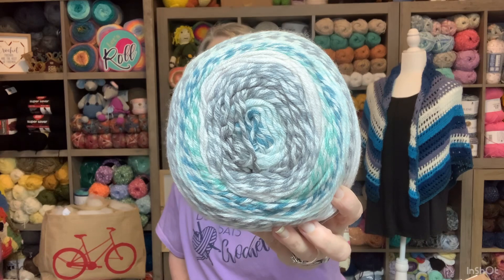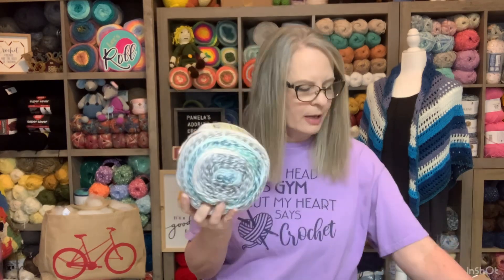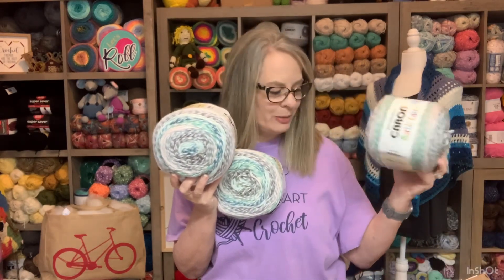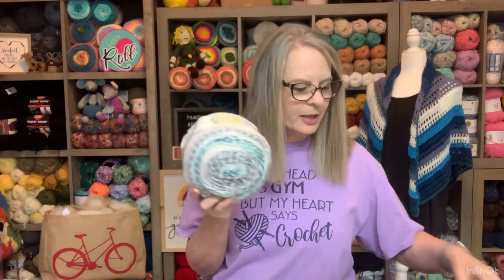The other thing she sent me — and I am in love with it — is this Blue Velvet yarn. Look at these colors! It's 100% acrylic, 404 yards, and she sent me three skeins. I don't know what I want to make with it yet, but it is beautiful. I only recently started working with this yarn and found out I love it — it's now one of my favorites.